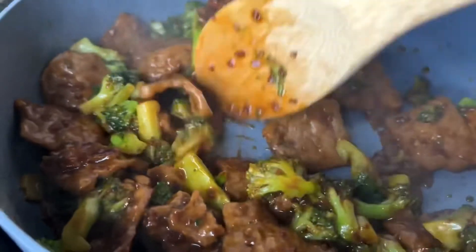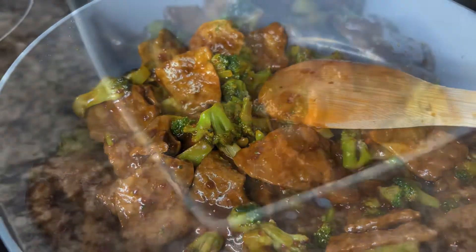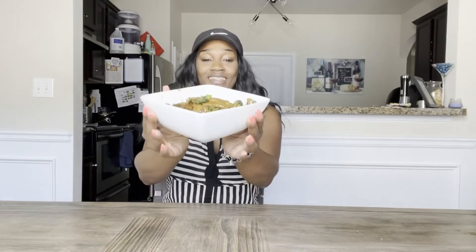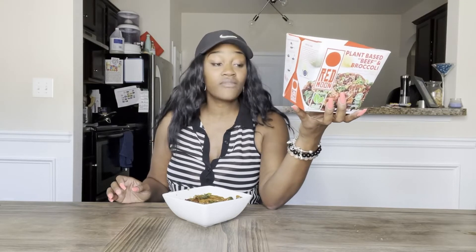And this is what it should look like. Now doesn't that look delicious? It's all done. It only took about eight to ten minutes. You just heat it on the stove. It only has 190 calories, 11 grams of protein, and it has calcium, iron, and potassium.